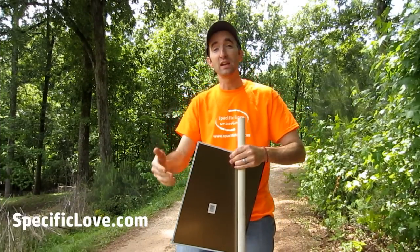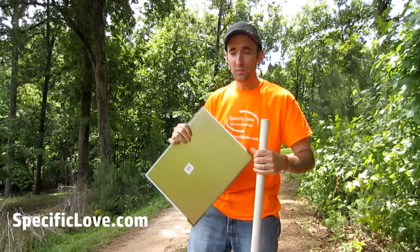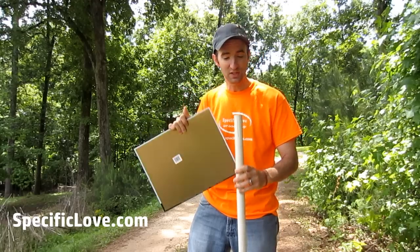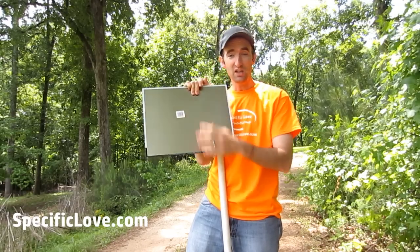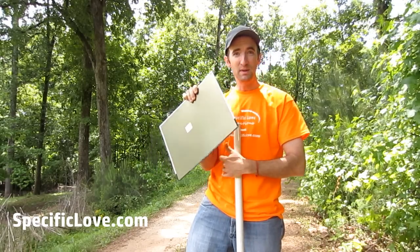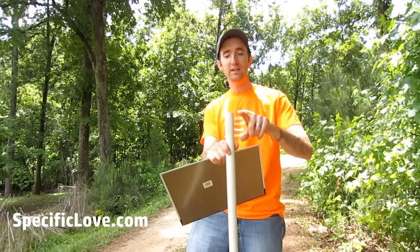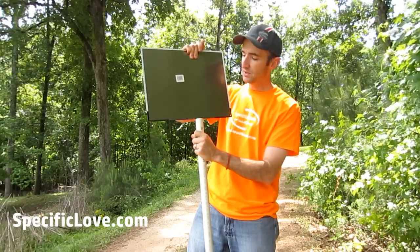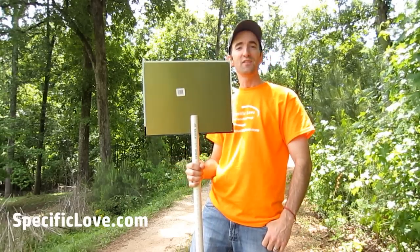If you've ever tried to direct traffic maybe at a school event or a church event, you'll find that sometimes it can be a little difficult for people to see you. I actually saw this from one of the street workers. This is a great way to make a simple sign. You get your main stop, go, or direction sign in a pretty thin material. This is a piece of one inch PVC that I've cut about a four inch groove all the way through lengthwise. You take your sign, slide it in, and there's an easy way to direct traffic.